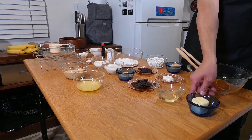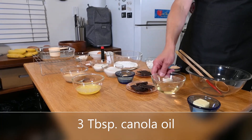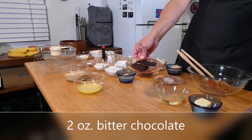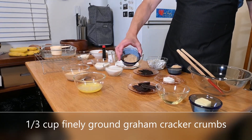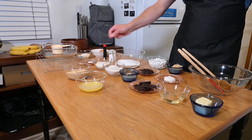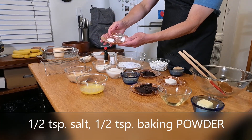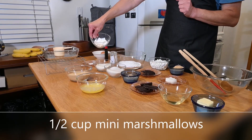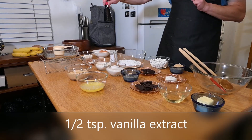The brownie component consists of three tablespoons of butter, three tablespoons of canola oil, and two ounces of bitter chocolate — this is 92% cacao. These three ingredients are going to get melted together. You will also need one-third of a cup of graham cracker crumbs, three-fourths of a cup plus two tablespoons of granulated sugar, one-half cup of all-purpose flour, one-half teaspoon each of salt and baking powder — not soda, baking powder — one-half cup of mini marshmallows, two large eggs, and a half teaspoon of vanilla extract.